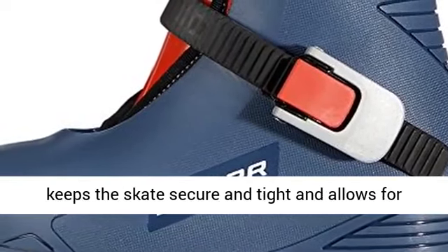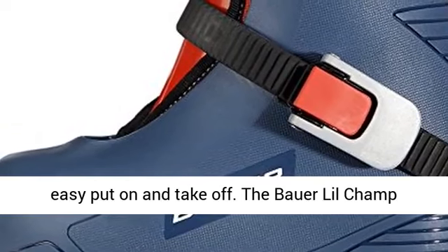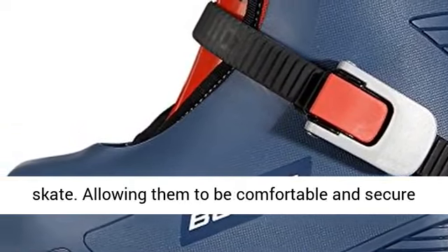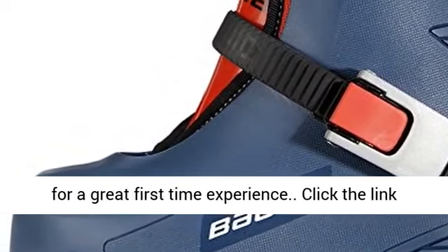A single ratchet buckle system keeps the skate secure and tight and allows for easy put-on and take-off. The Bauer Lil Champ Skates are perfect for children learning how to skate, allowing them to be comfortable and secure for a great first-time experience.